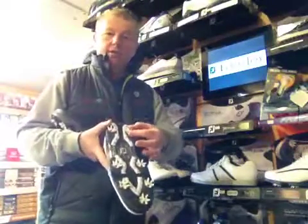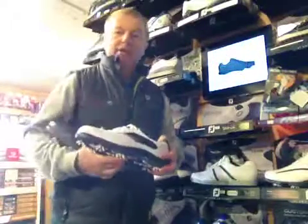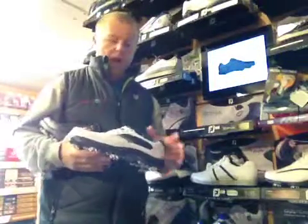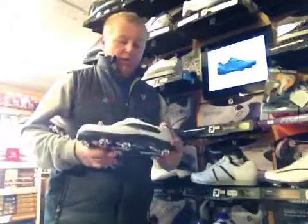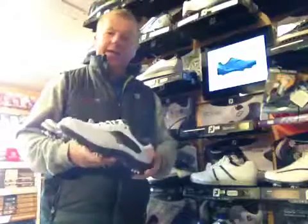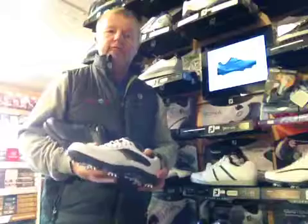Fast twist stud system, available in sizes 7 to 12 including wide fit and half sizes. Exclusive to Foremost, available here in the shop at $99.99 — ideal for this coming winter.